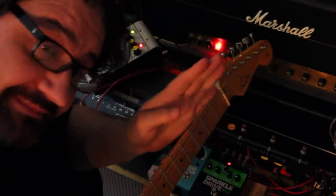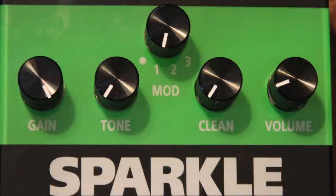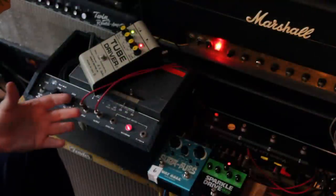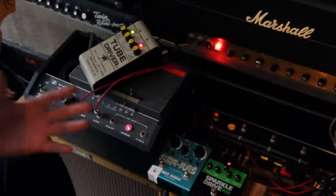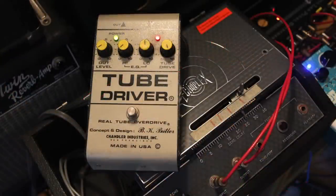Hey everyone, Jameson Aguirre here. I've got a test set up and I'm going to go over a little bit about how we developed the Lead Mod number one in the Sparkle Drive Mod. I originally intended it to have some elements of some of my favorite effects processors — in this case, a tape Echoplex and some pedals.